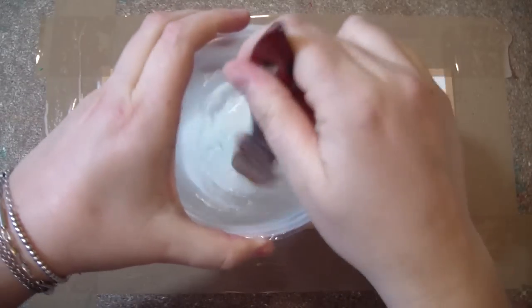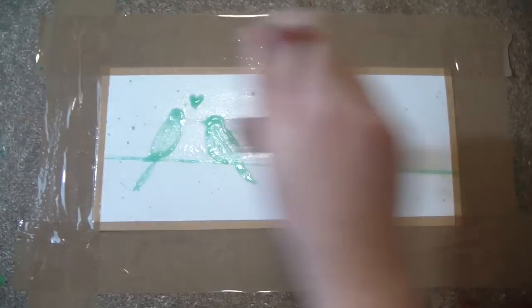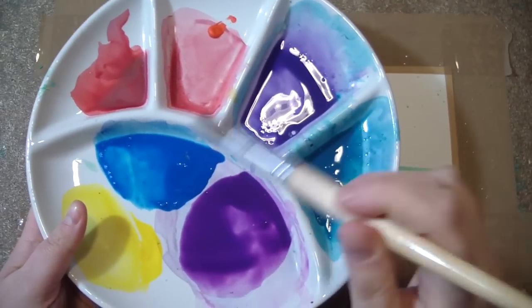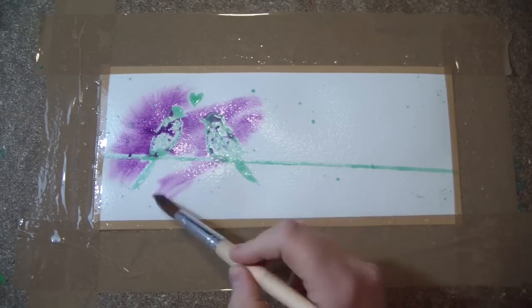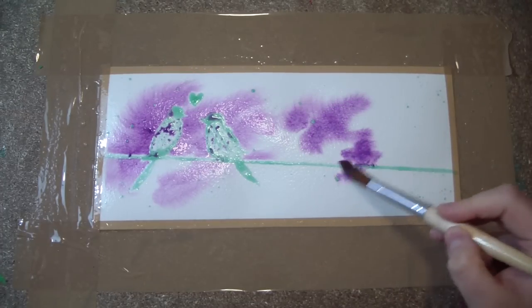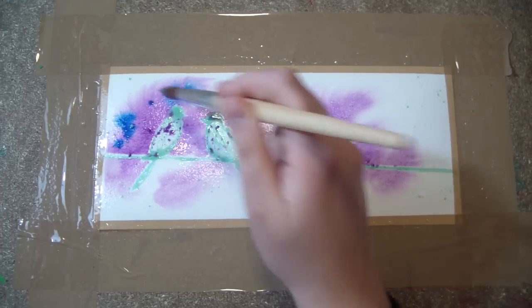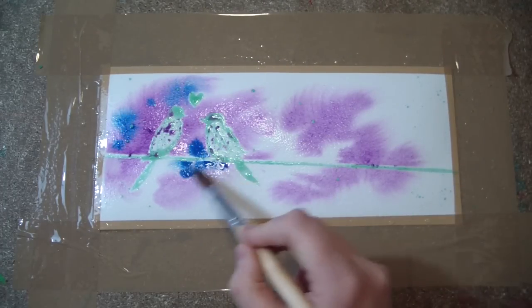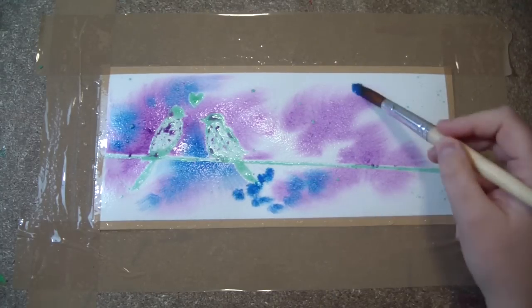Once it's completely dry — and I mean completely dry — you want to brush some clear water on the surface like so. Then start preparing your colors. You're going to need pretty much cool tones: blues and purples. You want to start with a purple color. The purple I used here is a warm purple and it's pretty much the only warm color I used in this picture.